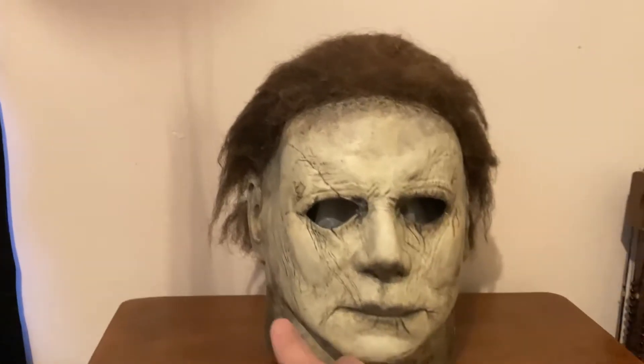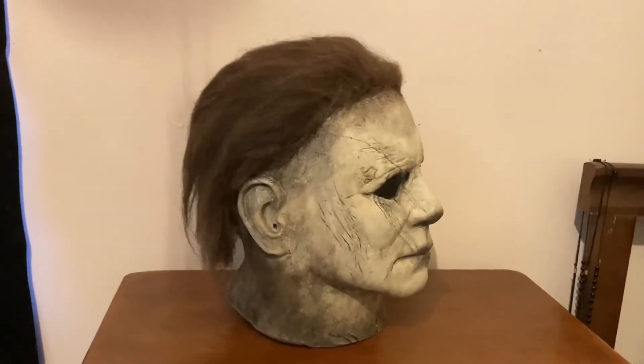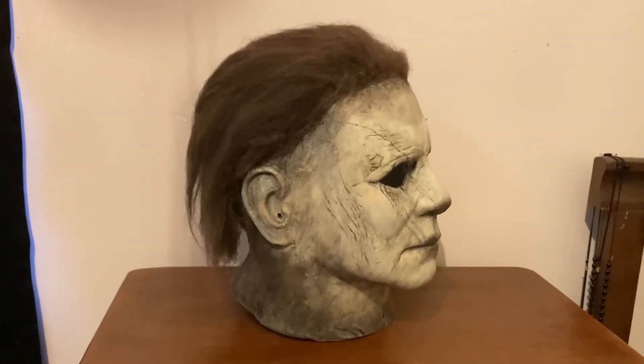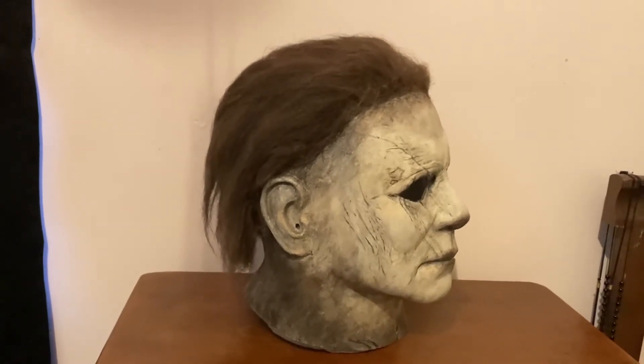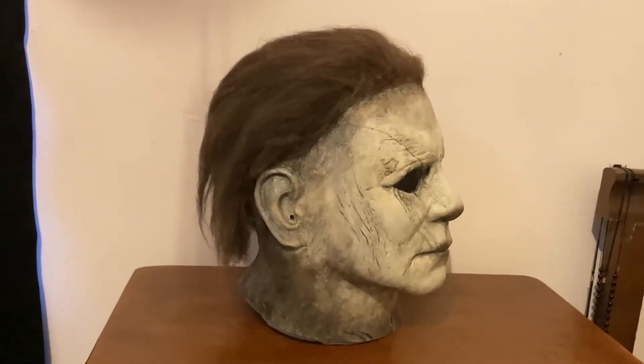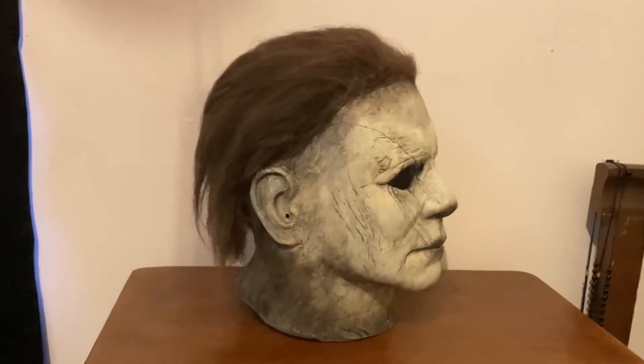The only thing I really didn't do was style the hair, which I'm not really going to bother doing because it's just going to go in the box anyway. It will be shipped in a box and it will be packed nicely and it will still be nice and light so it will get through USPS with no problem.